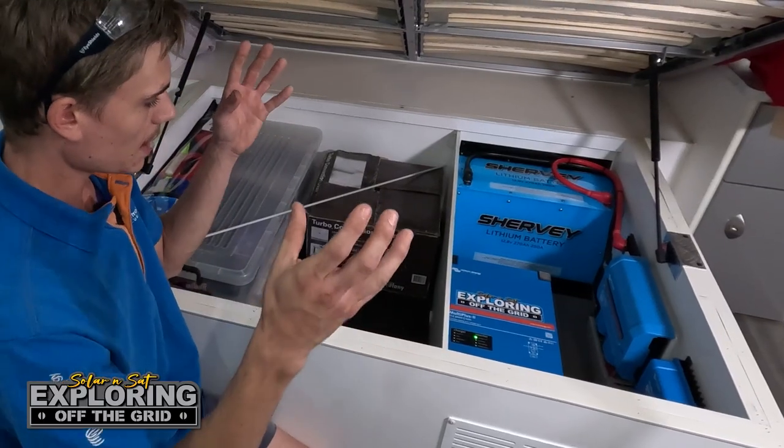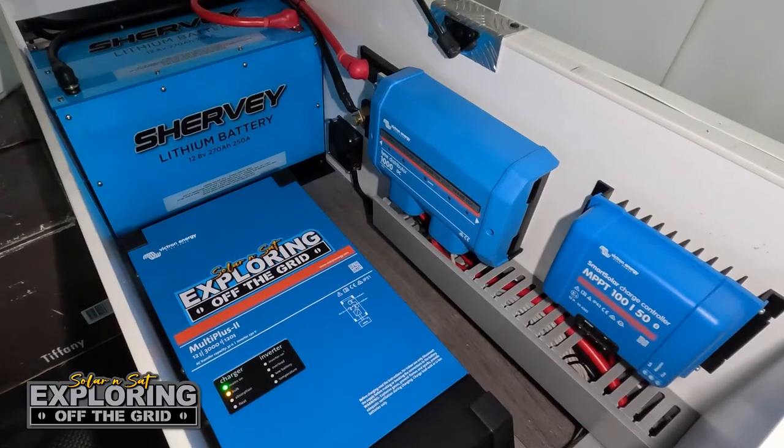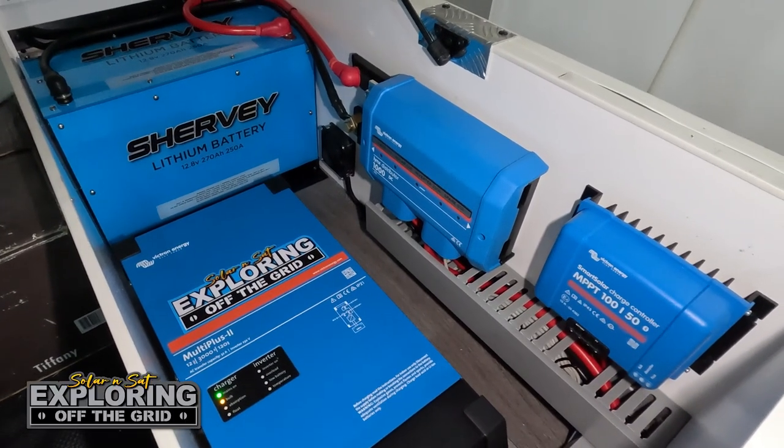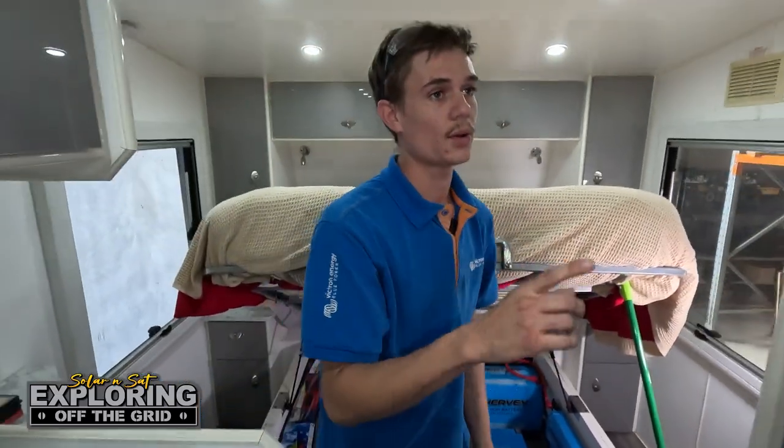I just wanted to show you how little room a big system can take up and still be able to run all the 240 volt appliances in the van when the customers are off-grid. I'll show you exactly what we've done over in this overhead cupboard up here.